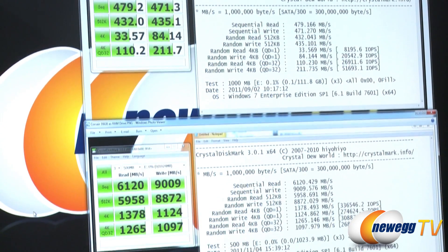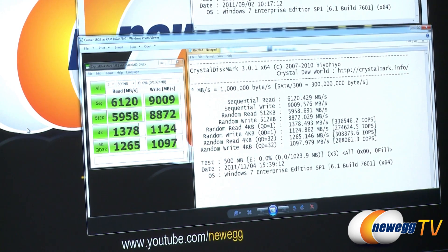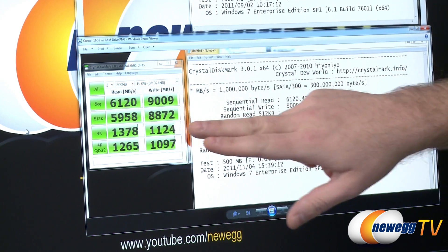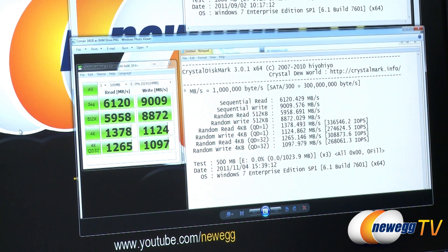So you can see that when you actually get up to a capacity of around 32 gigs, you might actually be able to set aside a fair amount — that 20 to 25 gigs — as a RAM drive, depending of course on the software that you're using. And you can get these absurd speeds. Notice the lack of decimal points here — we're running at over 6 gigabytes per second read and over 9 gigabytes per second write.